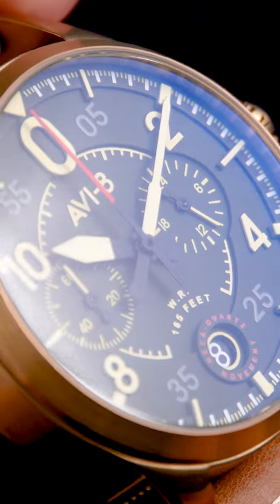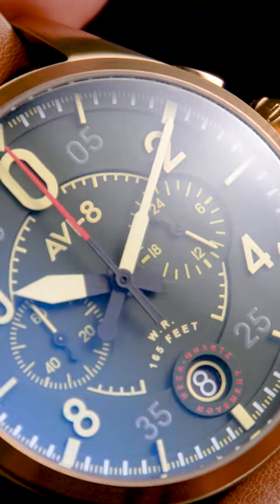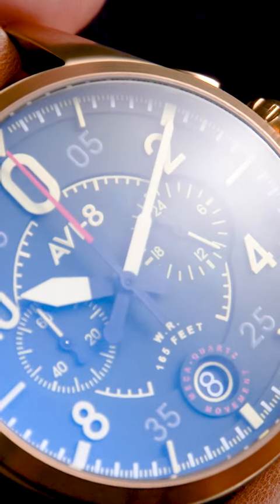The overall impression here is one of depth, giving the watch a rich look. Along with the hands, the indexes are also lavishly layered with high-grade Swiss lume for a depth readout in low-light conditions.